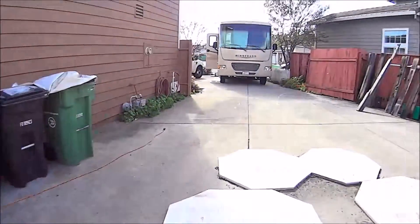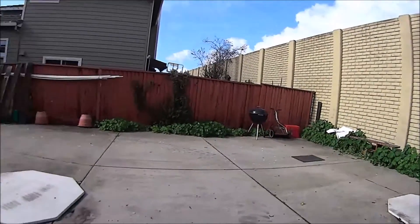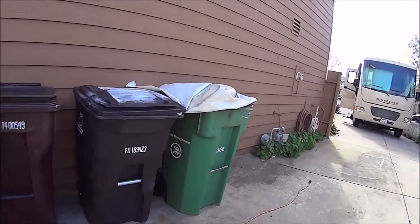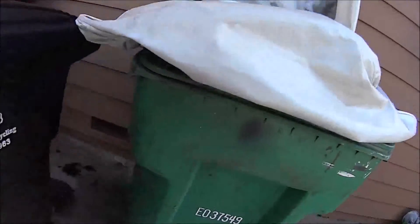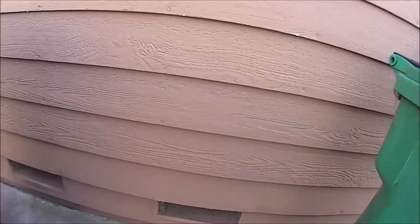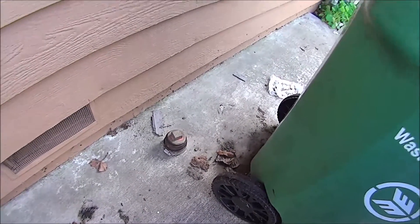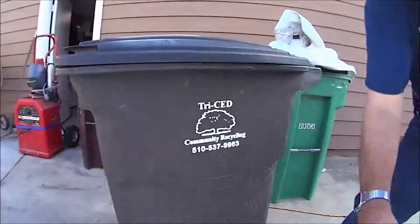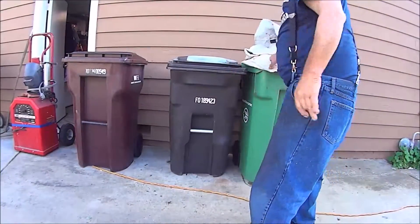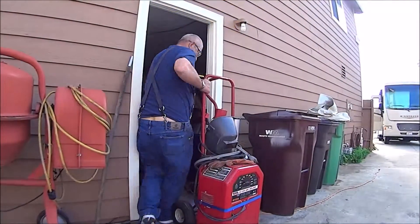I can only get 20 amps. There's an outlet mounted down below, but it's only a 15-amp outlet, so I can't run my air conditioner here at home or anything. I'll show you something the builder did that I sure appreciate — there's a sewer clean-out, and I've used that more than once to dump my tanks. This pipe is a little smaller than the average RV park drain, but I put an adapter on there. This works out pretty good.